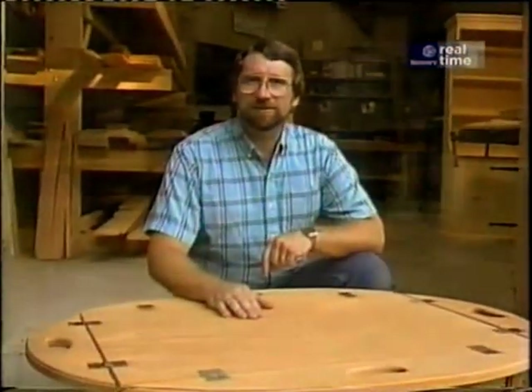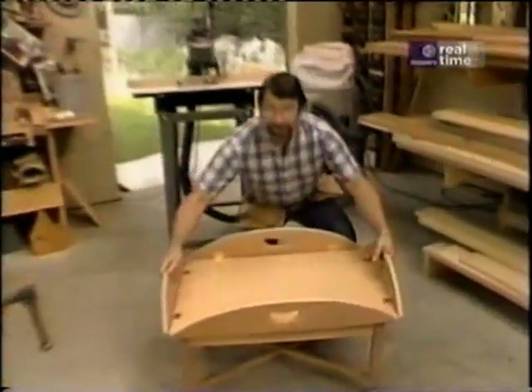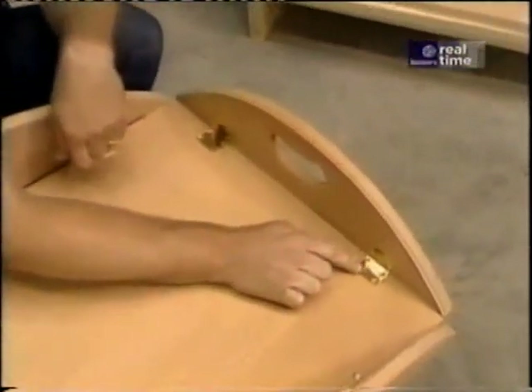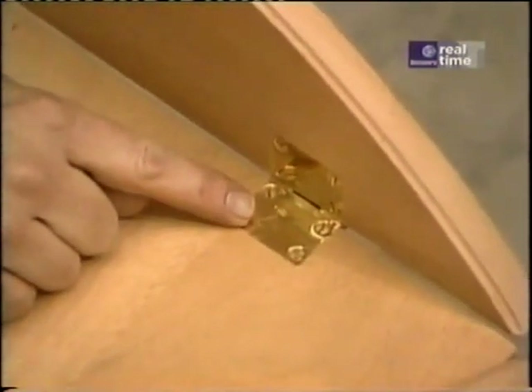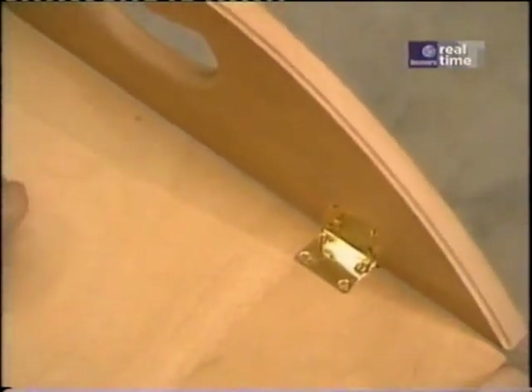Now I'll show you how I built today's project. This butler's table is a nice project, and when it came time for me to build the prototype, the most difficult thing was finding these butler's tray hinges. I finally located some at my woodworker's supply shop. These are solid brass and they have a special function — a little built-in spring that holds the sides up so they won't fall down.